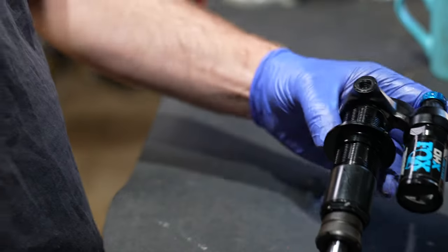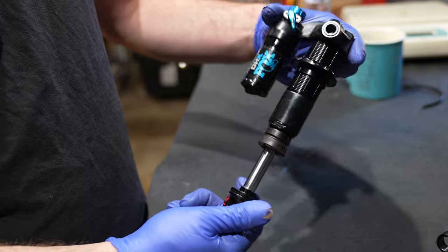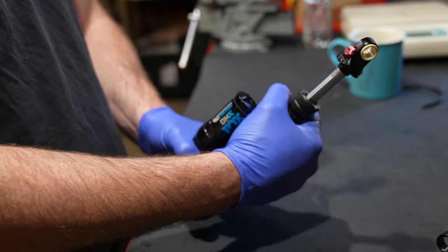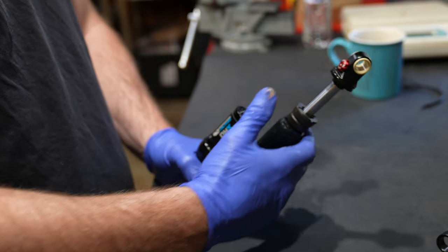This is a Fox DHX coil shock. It's basically a Fox Float X without the foreskin. As we can see, the shape of the shaft resembles, well, you know what it resembles.